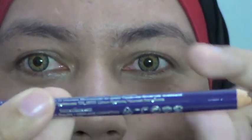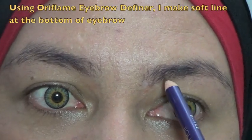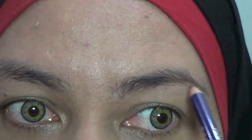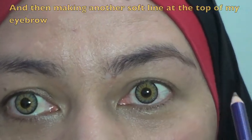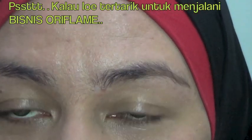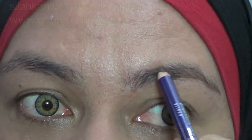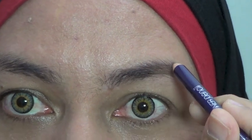Sekarang yuk kita mulai smokey eyes-nya. Gue memakai brow diviner dari Oriflame. Yang gue lakukan adalah menggaris di bagian bawah, lalu di bagian atas. Ini untuk yang alisnya nyebar kayak gue. Kalau teman-teman yang alisnya sudah rapi bisa langsung isi, tapi kalau seperti gue mesti garis dulu atasnya. Gue tidak mau menggaris terlalu tinggi karena jadinya nanti jadi tebal banget, jadi gue hanya di sini aja.